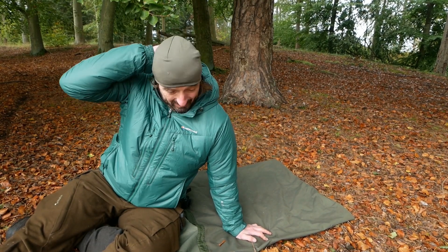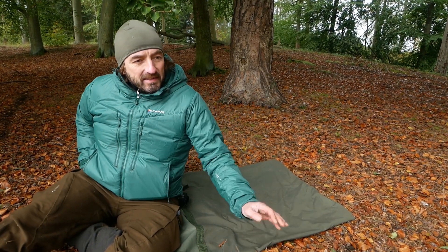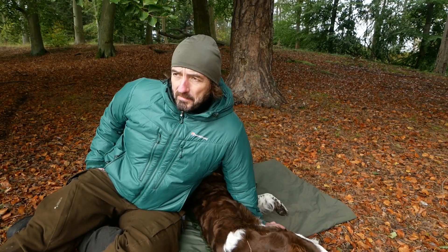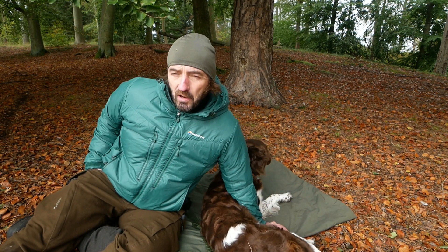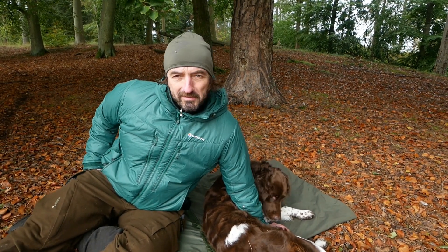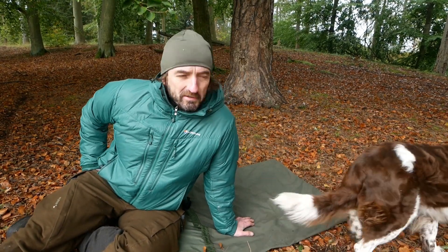Alle Hundebesitzer haben oft das Problem, wenn sie so ein Naturfreak sind und rausgehen: wenn sie einen Hund haben, wissen sie nicht genau, wo man den unterbringt, wie man das am besten draußen macht — eine Unterkunft, die kompakt ist. Nicht jeder Hund... meiner ist zum Beispiel so eine Wasserratte. Sobald der Wasser sieht, ist er eigentlich drinnen, und abends ist er auch immer nass, auch gerade bei Harztouren mit Schnee oder sowas. Abends sind die Hunde nass, sie sind komplett kaputt.